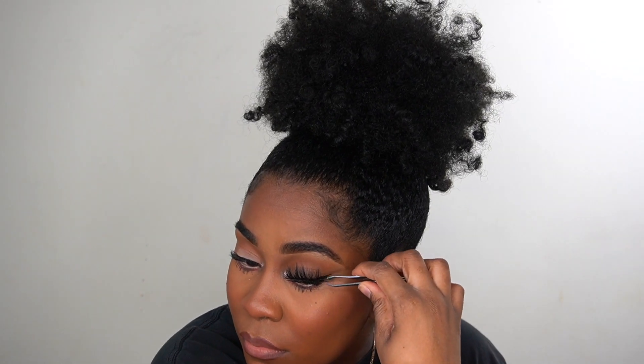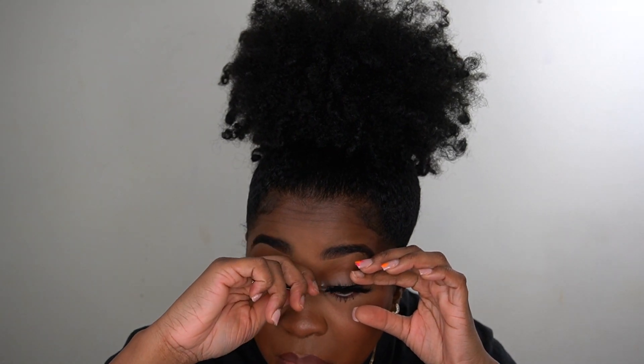Now I'm putting on my lashes — these are my Tropic Touches lashes. They're sold out and I'm not sure if I'll restock them, maybe next year. They're super beautiful so I wanted to pop these on really quick.